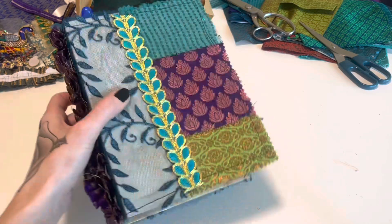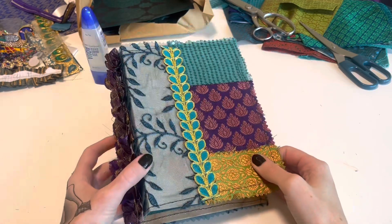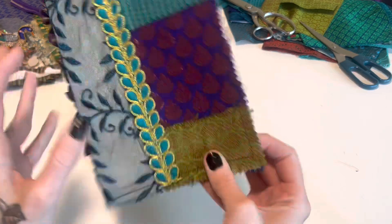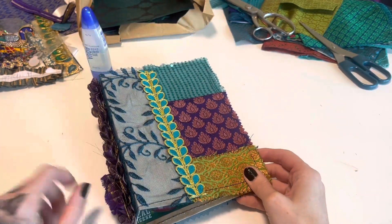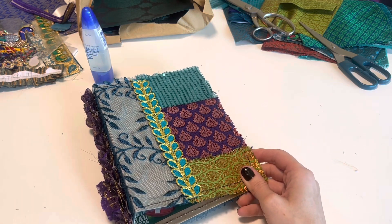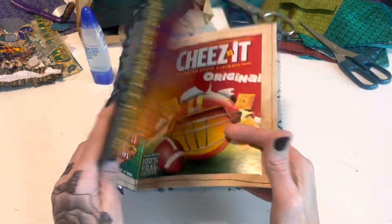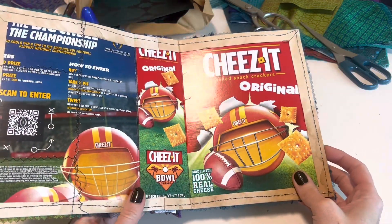Hey Crafty Cuties! Welcome back to Paper Terrace. If you're new, I'm Jessica. In a recent live, I made this Bohemian journal cover using the journal kit that I got from Boho Needs. I'll put her information down below. It was sold out once and then restocked, so I don't know if it's available now. But I wanted to finish this and some of you really wanted to see how I would do a hidden binding.